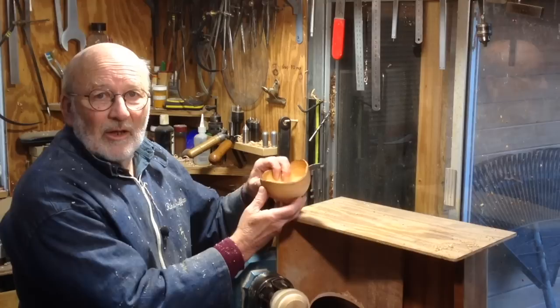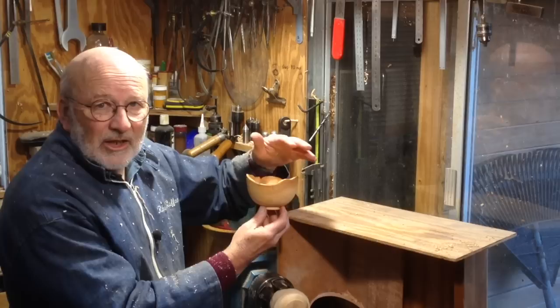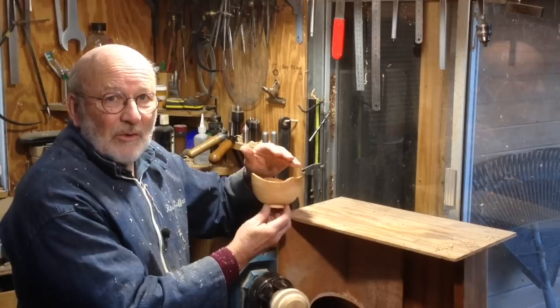Hello, I'm Richard Raffin. I've just made this little natural edge bowl. It came out of a pretty ungainly lump of ash, and to get the alignment I wanted on the top it required a lot of chucking and re-chucking and generally messing around, but I got what I wanted in the end. I think this video will be quite interesting for any of you wanting to make a natural edge bowl.